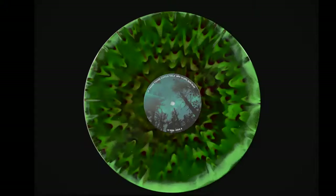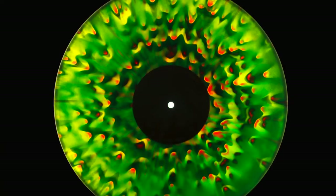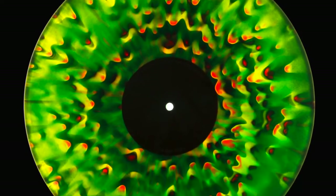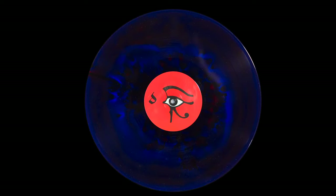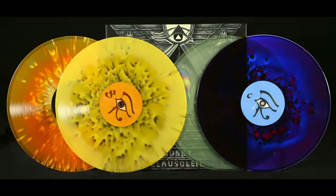This particular one, If These Trees Could Talk, Above the Earth, Below the Sky, looks really cool. If These Trees Could Talk would do these different colored vinyl ones, but this is the nicest one. I've got some Bobby Beausoleil for some reason in the back of this one — I guess when I was photographing them I slid it in there — but that's another one I showed. I think it was the really dark one that shined blue behind.